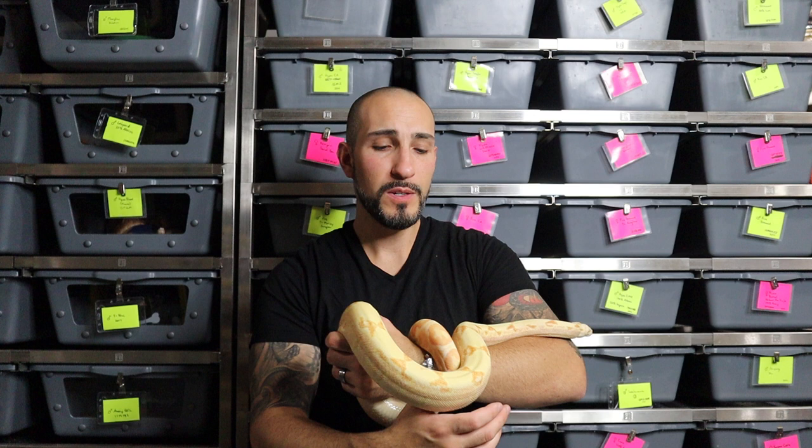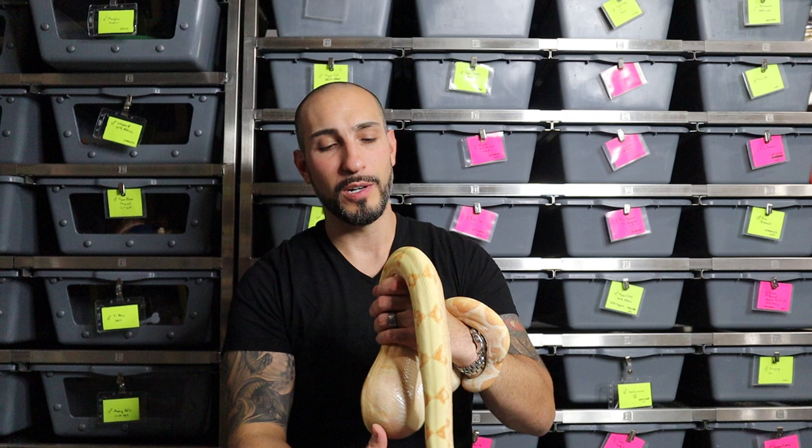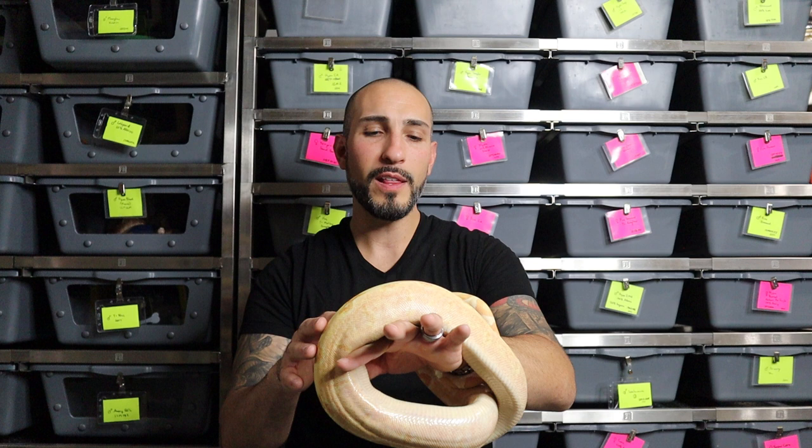The first thing you're going to look at is whether there is a reduction in saddles. A normal boa constrictor is going to have its classic pattern — each one of these markings across the back are what we refer to as saddles. Does it have a reduction in those? Are they smaller than usual, are they connected? Hypomelanism is also a pattern reduction — it will generally clean up the boa, make it less busy, and reduce the size of the saddles so they won't connect as much or be as big and blocky.